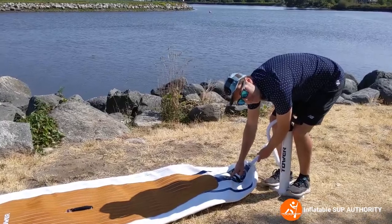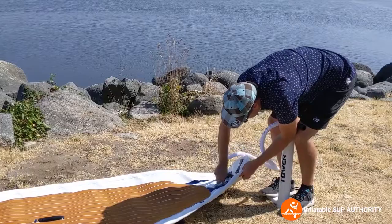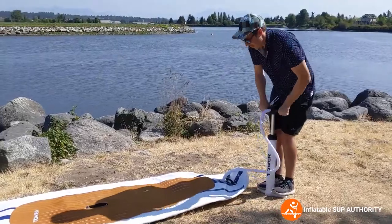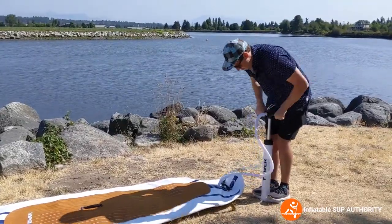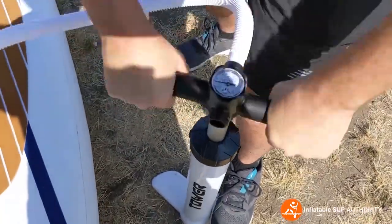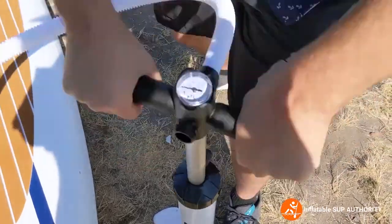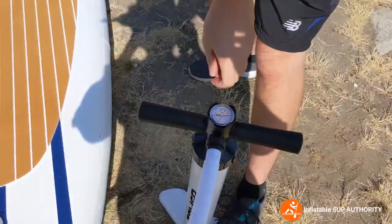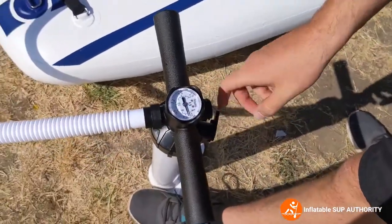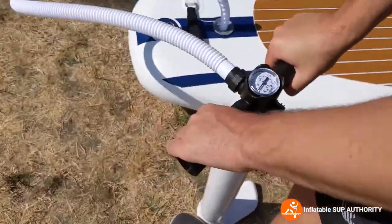Make sure the pin is up, just put it in there and twist until it's secure, and now you start pumping. As soon as it starts getting a little more difficult to pump, there's a little switch here — you just switch that to single pump action, which makes it easier to pump.